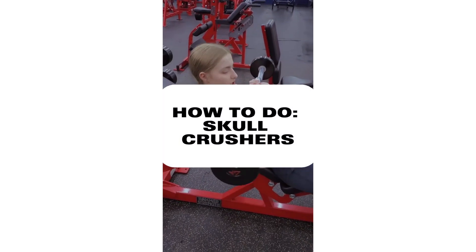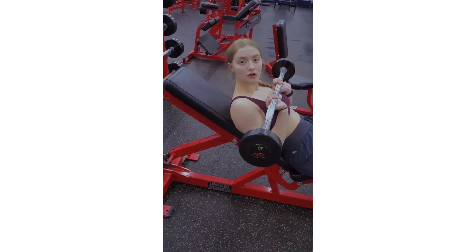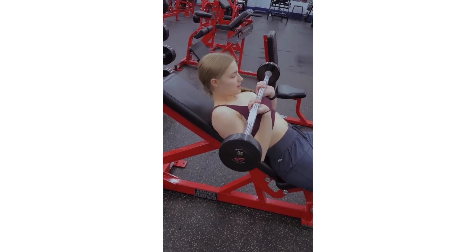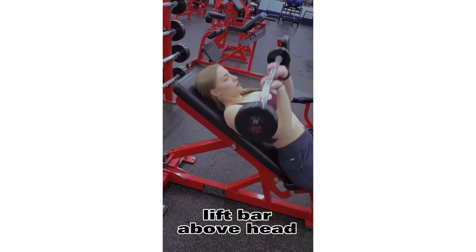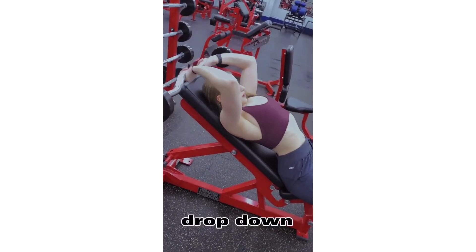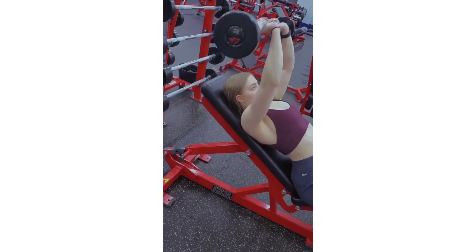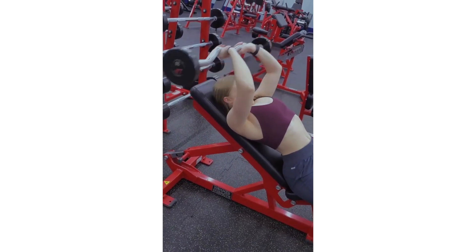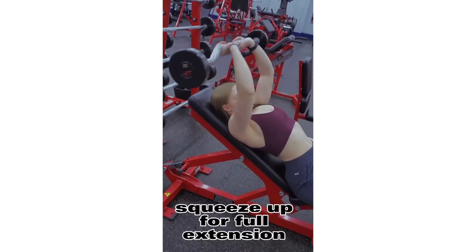I'm showing you how to do a skull crusher. Most people prefer it on a flat bench, however I enjoy it on a little bit of an incline. I'm going to bring the weight up and overhead, draw it down with elbows slightly flared out, bringing the bar down to the pad, and squeeze it up.